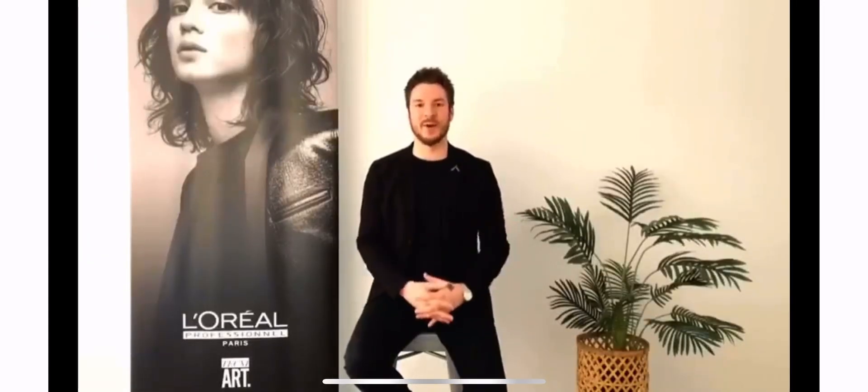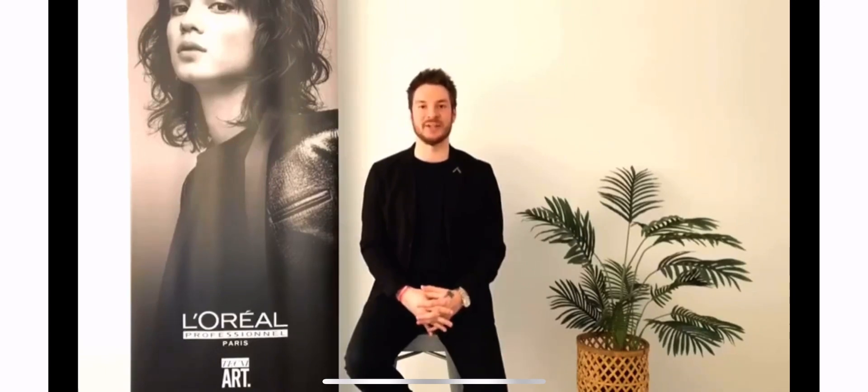If you've enjoyed today's content, please be sure to follow our L'Oreal Professionnel Education team for more content.